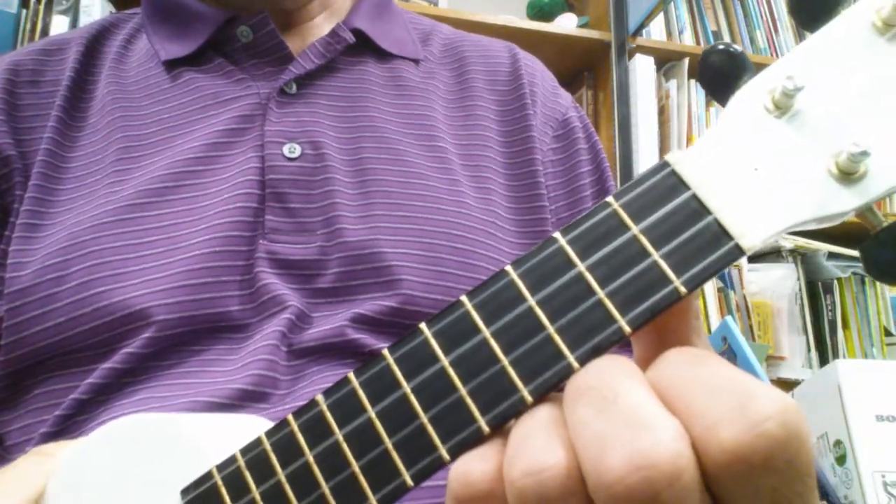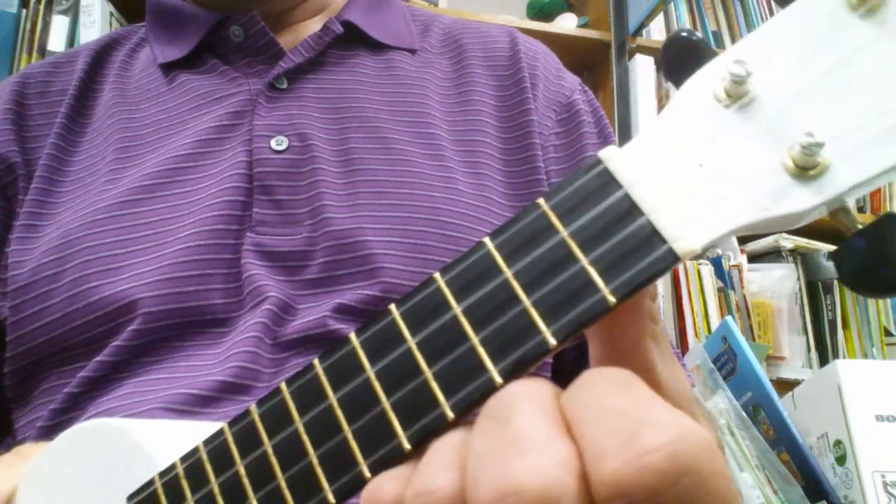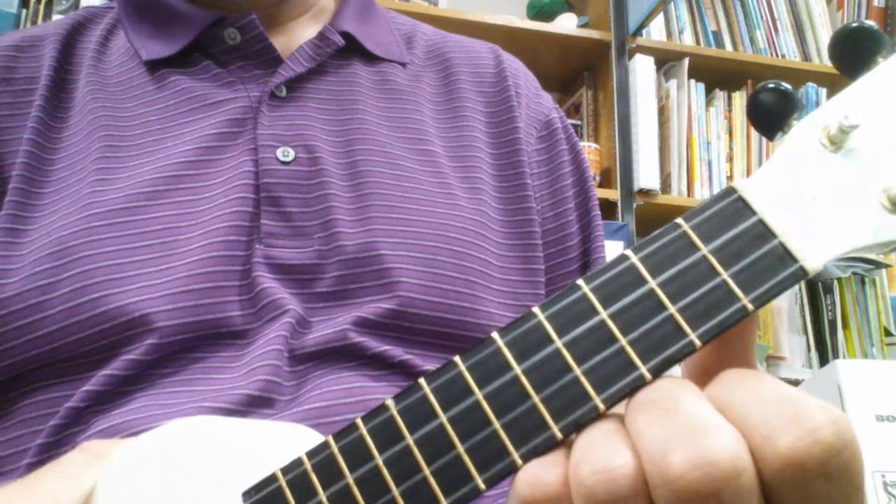Hi, I'm going to show you the chords to Guns N' Roses, Sweet Child O' Mine. Not the intro, I haven't figured that out yet, but here are the chords.